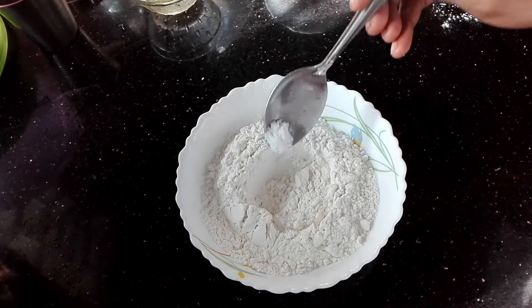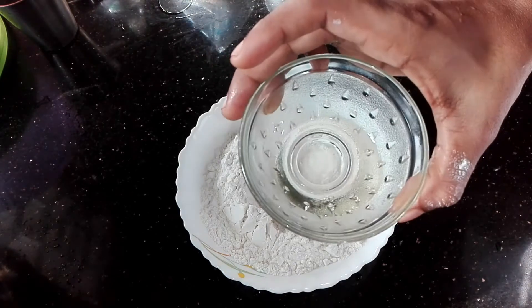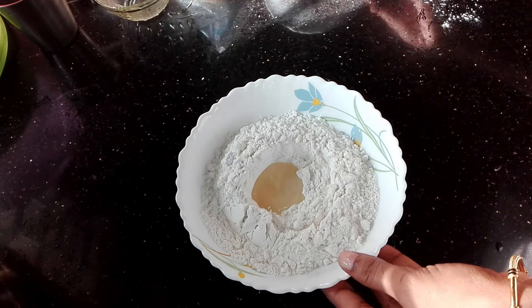Now let's add a little detail. This is a mixture of mayonnaise. Let's mix well — 1 cup of mayonnaise, 1 and a half teaspoon, and here we also add 3 teaspoons of mayonnaise.